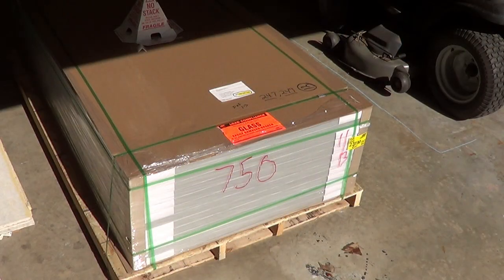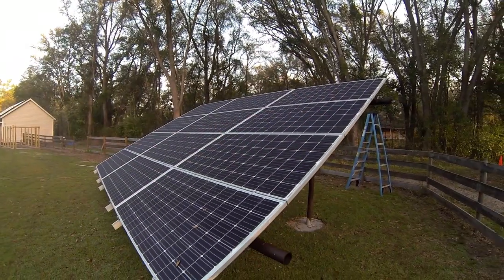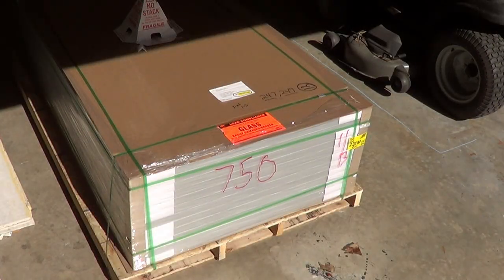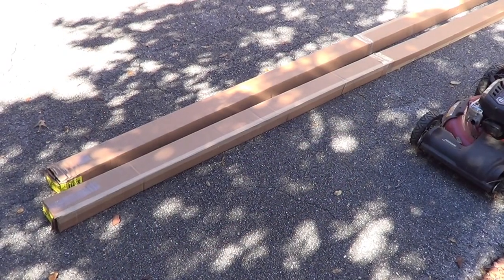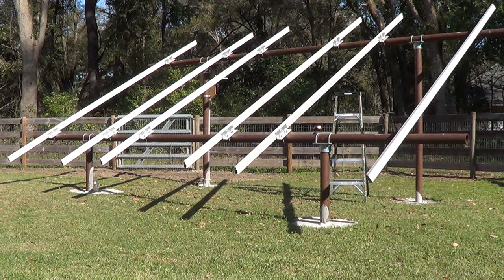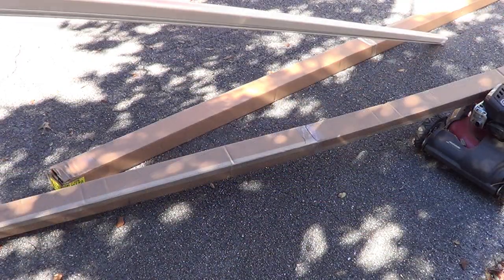Here are the 12 Q-cell 370-watt mono solar panels — 750 pounds. Barely got it off the truck with my Kubota pallet forks, but we got it. And these are the Iron Ridge XR1000 rails — got six of these. Probably take a couple of them out of the box just to make sure they're not bent.